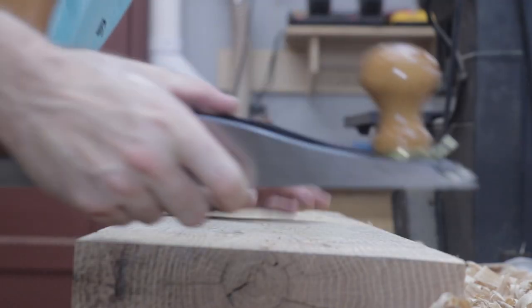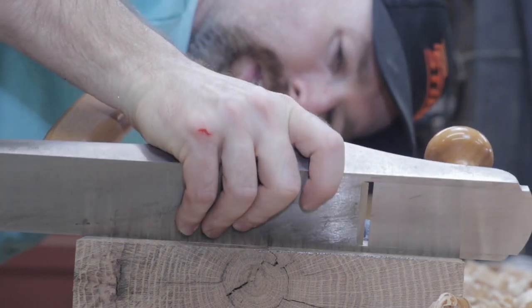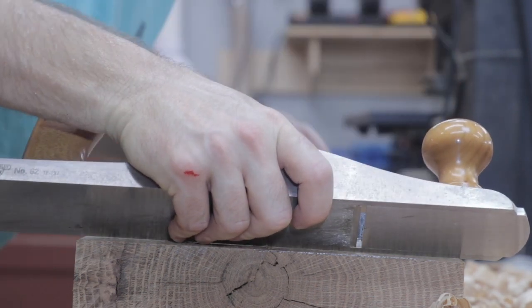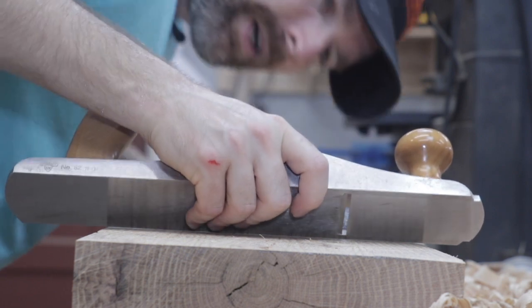As I work my way down the board I'll continue to check periodically to see how much lower I need to go in the middle to meet the edges. I can see light on both sides of the board so I need to come down a little bit more. And the same here as well.